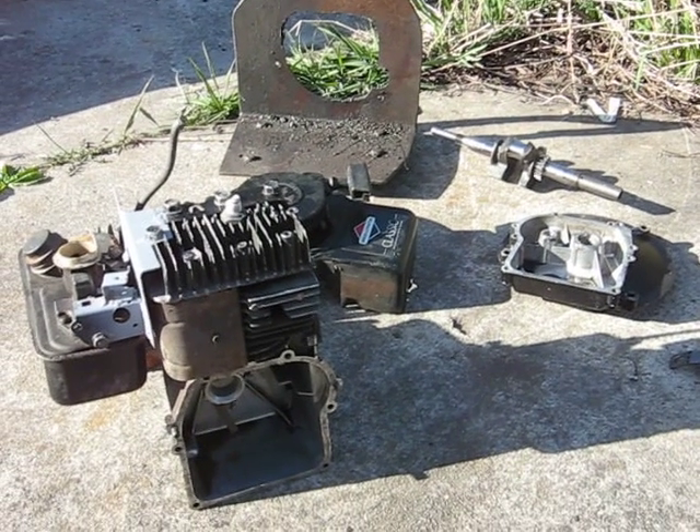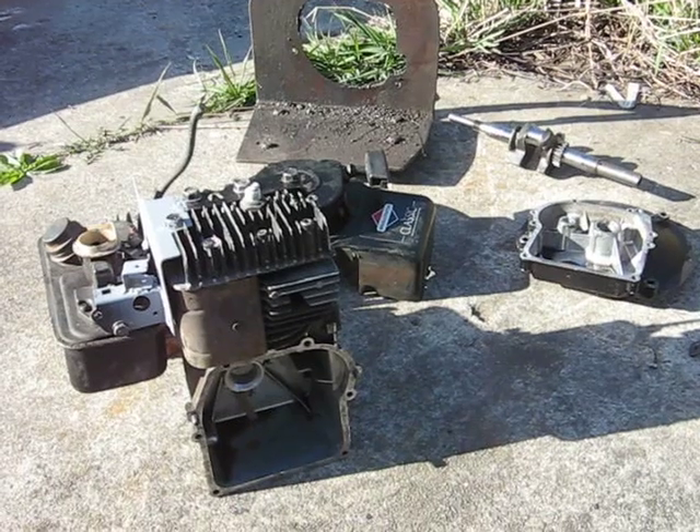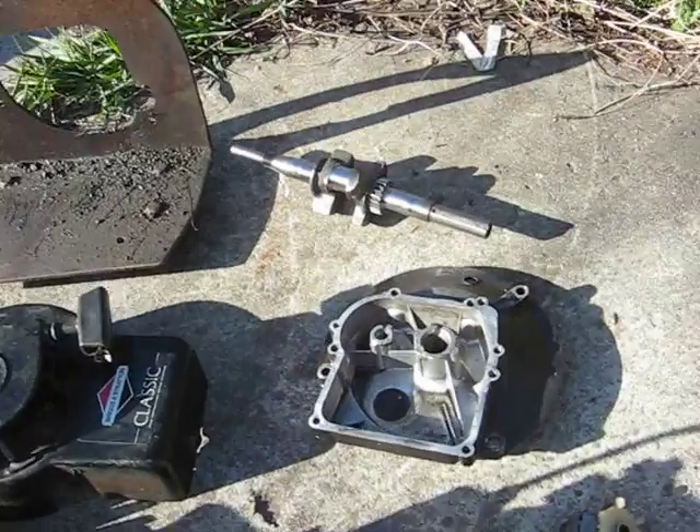Here's a video about how I turned a vertical shaft lawnmower engine into a horizontal shaft go-kart engine. I'll go through the various steps that we did.